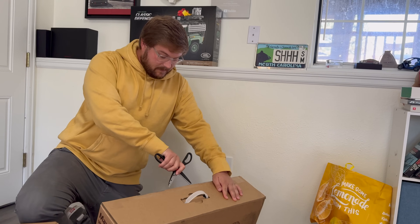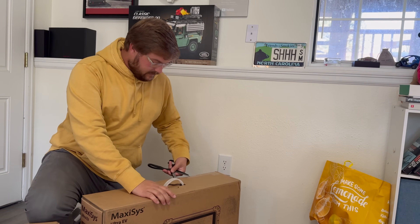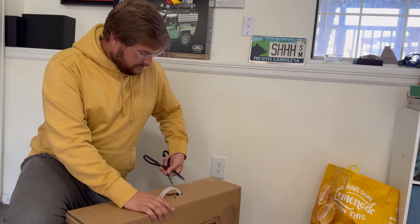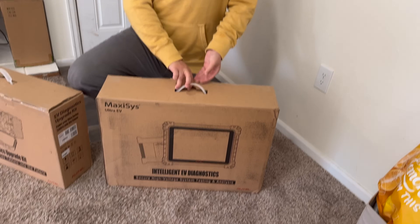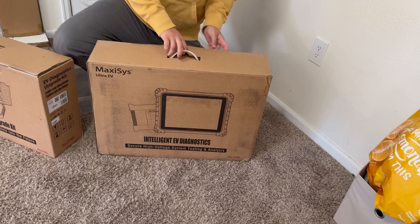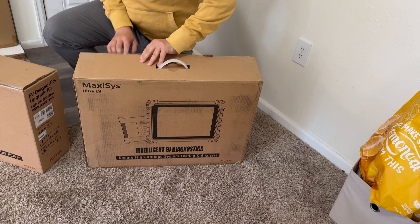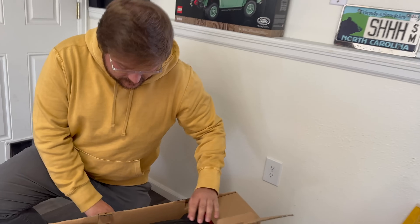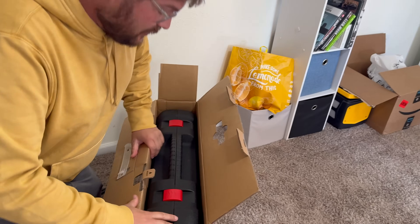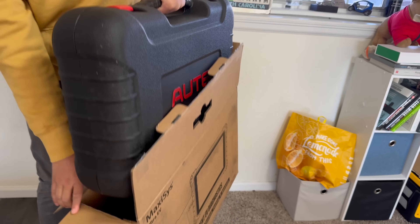Me and opening things never go super well, but I'm going to open this up with you for the first time. Okay, so this is the main unit. Am I doing this correctly? Yes. There's an insert — this one comes out. This is like pro-level diagnostic equipment. This is crazy. I'm not even really sure how to do this. It comes in this super nice box. Let's pull this out. Holy smokes.